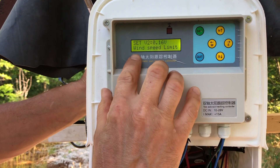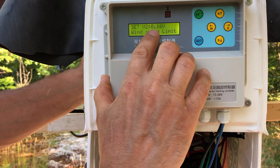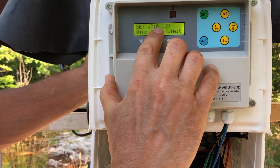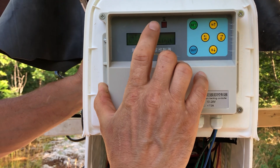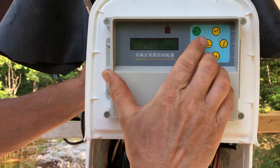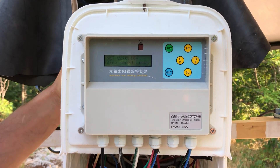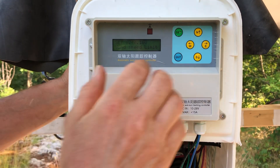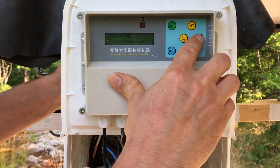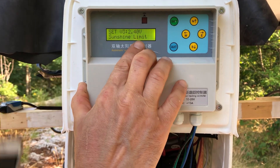The next setting is the wind speed limit. It came with 0.2 — a strange number — but 0.2 corresponds to about 40 kilometers per hour. I set it a bit lower so my panel starts leveling to the park position at about 32–35 kilometers per hour, to be on the safe side.